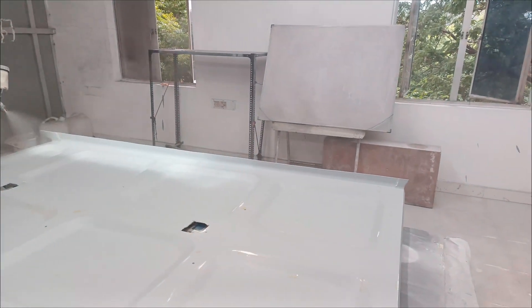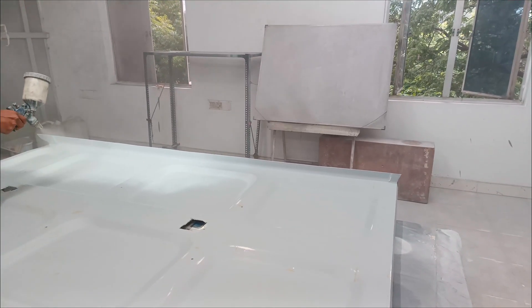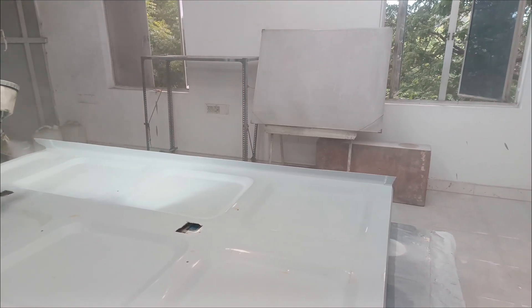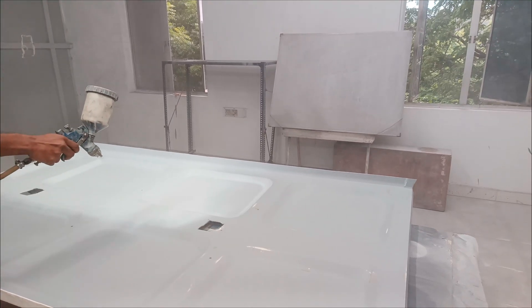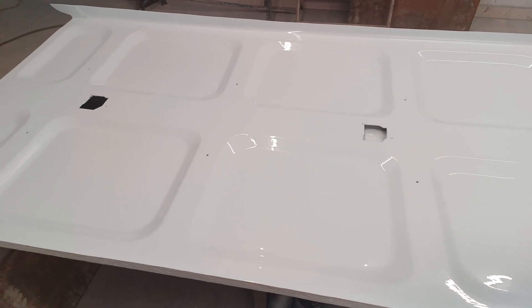The outer part has been coated with plastic adhesion promoter followed by a coat of epoxy primer before spraying the color coat. I am using a bluish white to increase the visual volume inside the car. Painting is done and left to dry overnight.